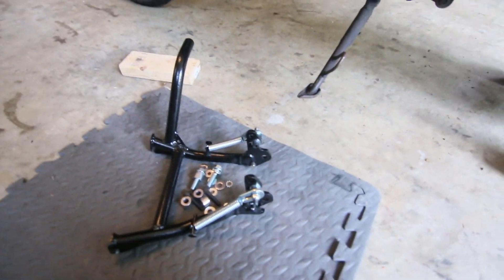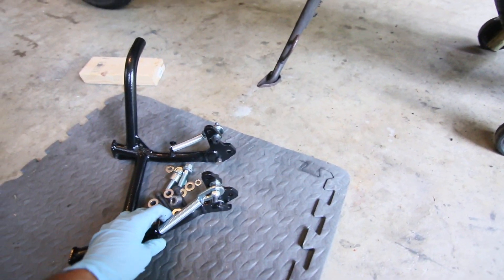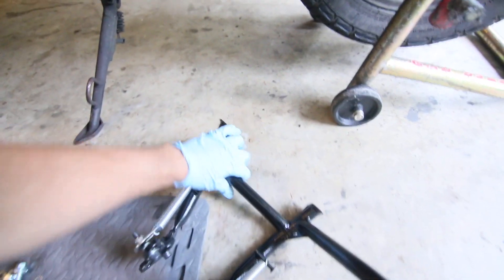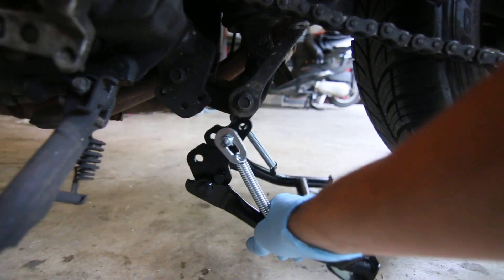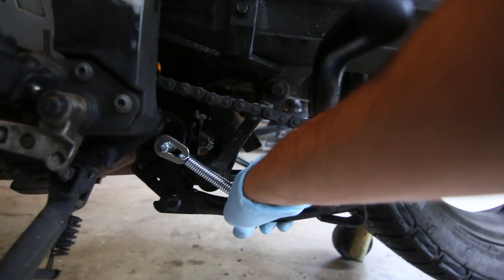Here I am guys, I have my center stand bolts here and everything, and this center stand will fit like this on the DL650. It'll go in like this on these two bolts, so it should fit fairly easy.